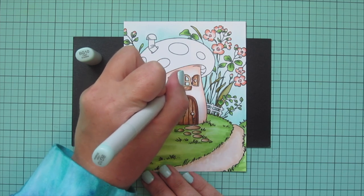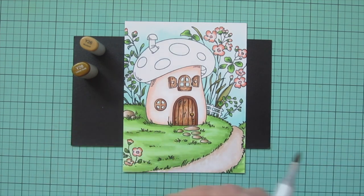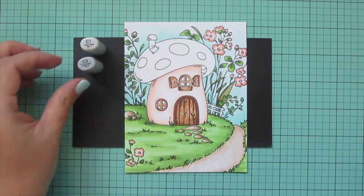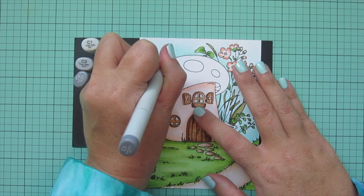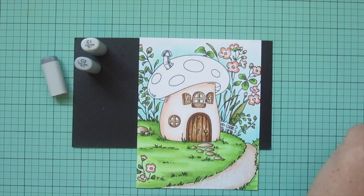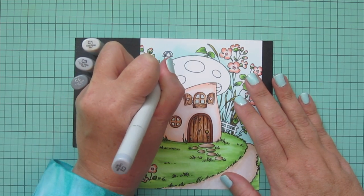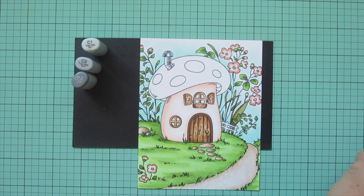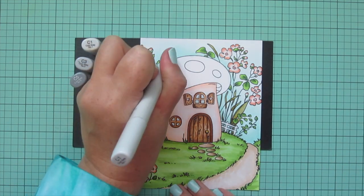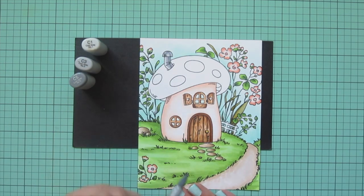I added BG 10 to the windows and then Y26 and Y28 for the little doorknob. Then I'm going to do the little chimney — I wanted that to look metallic, so I chose cool grays: C1, C3, and C5. I did a little shadow with C5 on the bottom part, and on the top part I created a kind of X shape to simulate a reflection so it really looks nice and shiny.